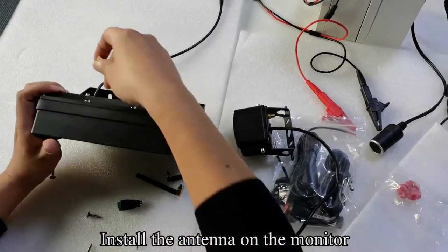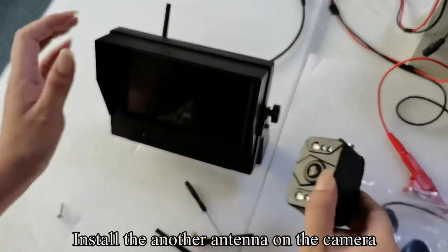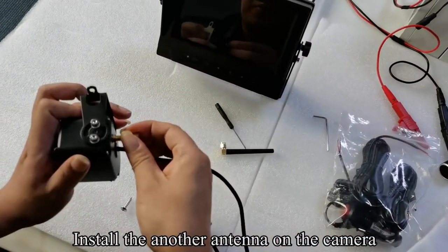Install the antenna on the monitor. Install the other antenna on the camera.